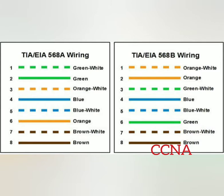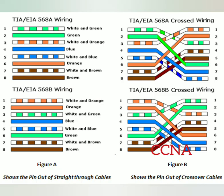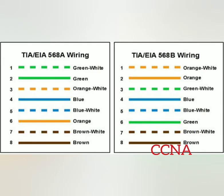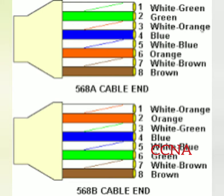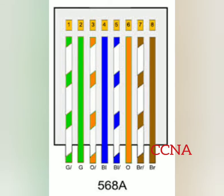Functionally there is no difference between TIA/EIA 568A and TIA/EIA 568B standards. The only difference is that the position of the green and orange wires are switched. For TIA/EIA 568A wiring: wire one is green and white, wire two is green, wire three is orange and white, wire four is blue, wire five is blue and white, wire six is orange, wire seven is brown and white, and wire eight is brown.